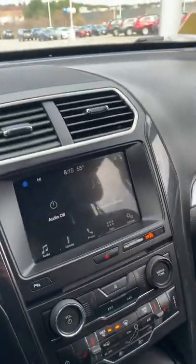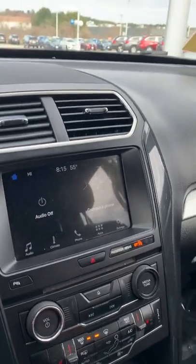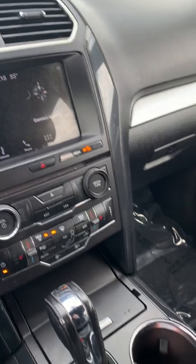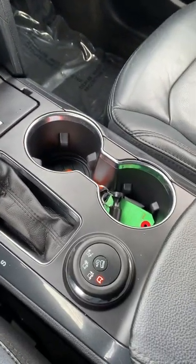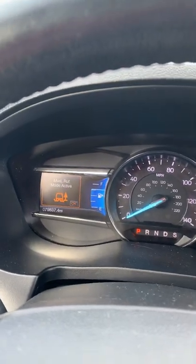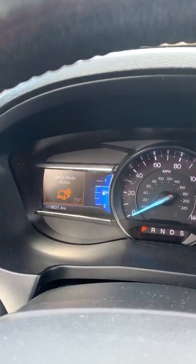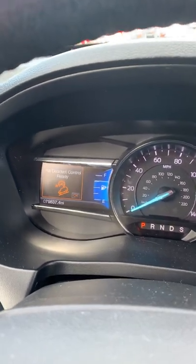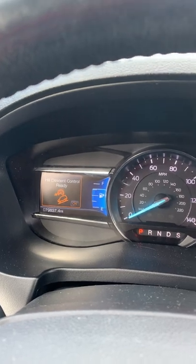Now if we come up here to the front seat, what you'll see right off the bat is the screen in the center console as well as the dial for all the different drive modes. We have mud and rut mode, sand mode, snow, grass, and gravel mode, as well as hill descent control.